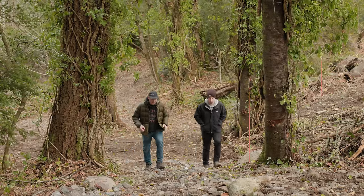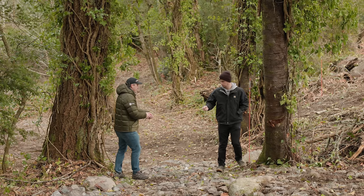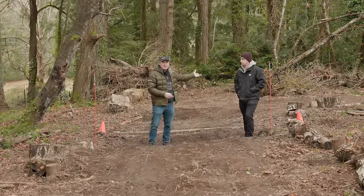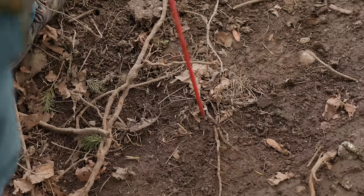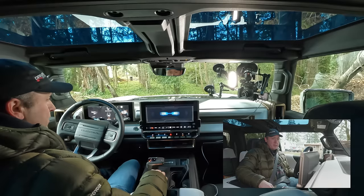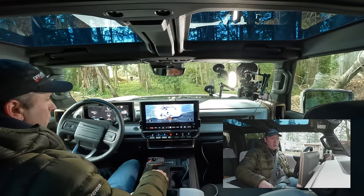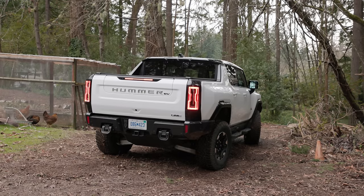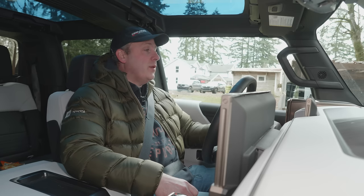The Hummer EV is 87 inches wide, so I'm a little concerned about these two trees. We measure them — 112 inches wide. It makes sense to do a little test before potentially sacrificing a quarter panel, so I'm going to set up poles to be the same width apart. There are a lot of different drive modes with really cool animations, though they take a moment to kick in. I'm going to go into off-road mode and raise the vehicle up to increased ride height — not extract mode.